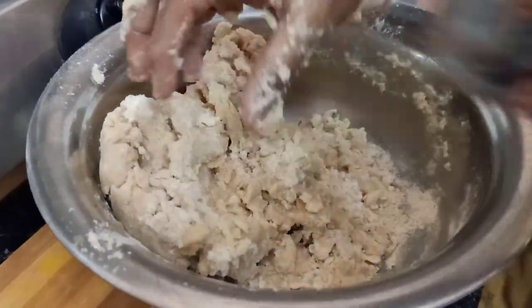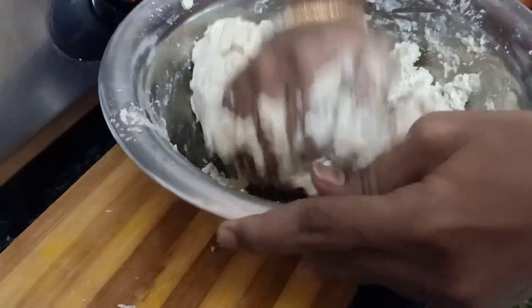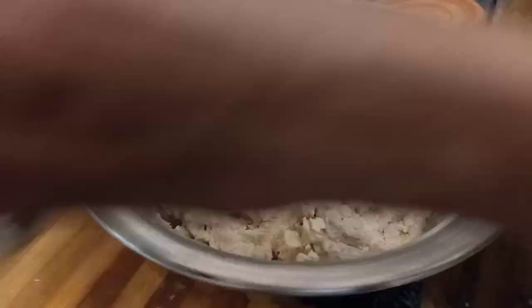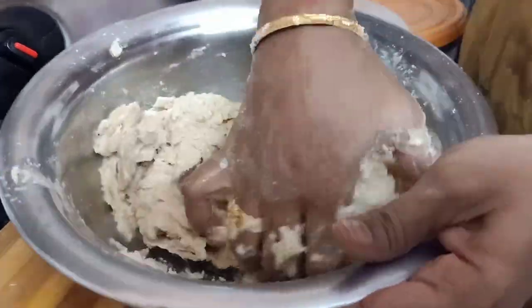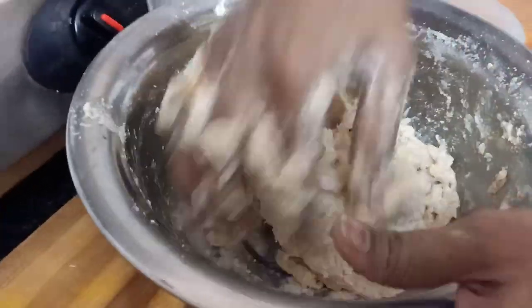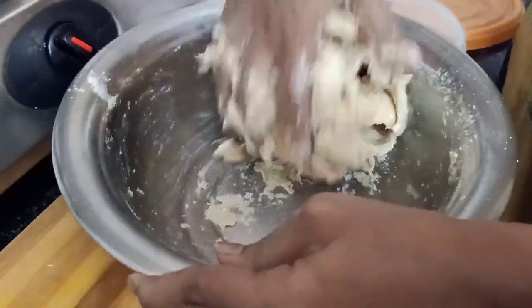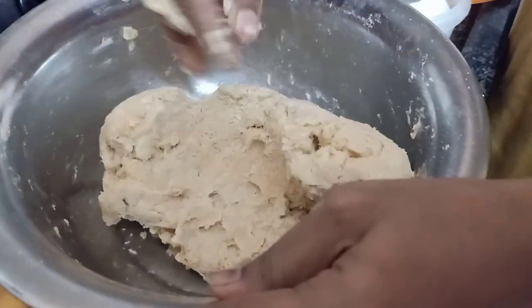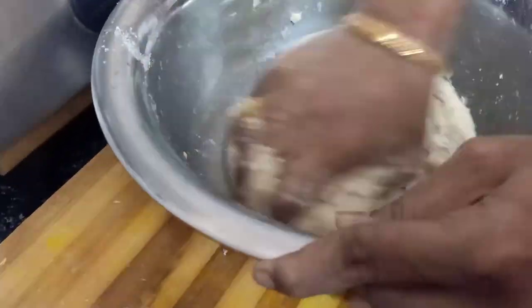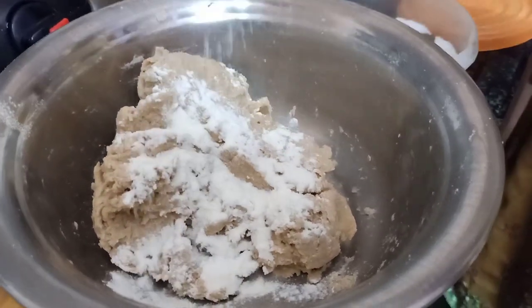I will show you how to make it light. I will add water to the dough. I have 11 members in my family. I will show you how much to adjust for a while. I will add salt and water.